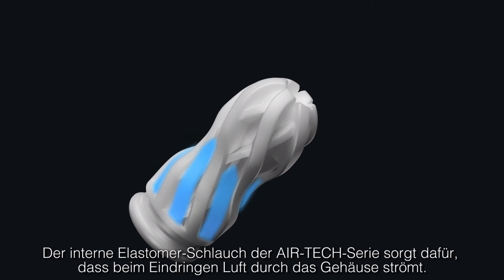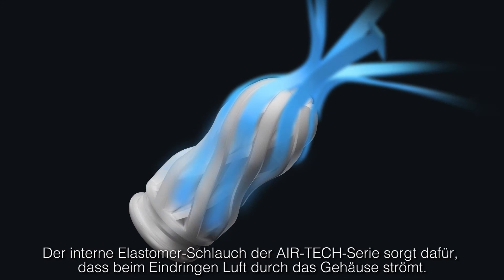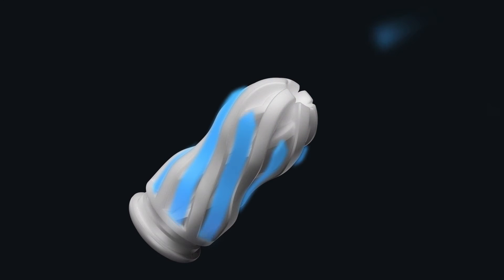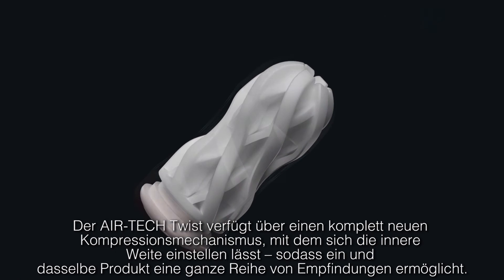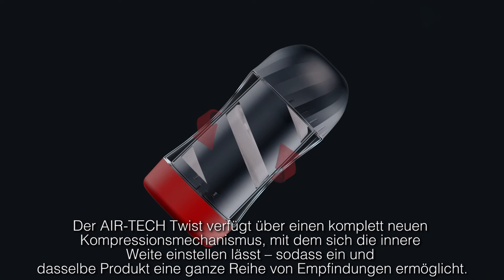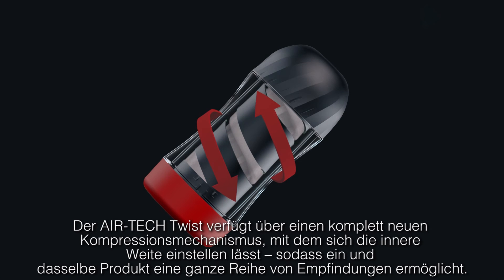The internal elastomer sleeve of the Airtek series allows air to flow out of the item upon insertion. The Airtek Twist features an all-new compression mechanism, allowing you to adjust the tightness inside, creating a whole range of sensations with one product.